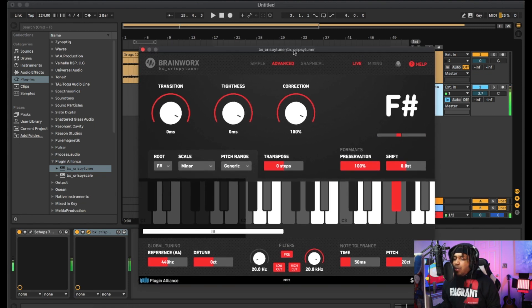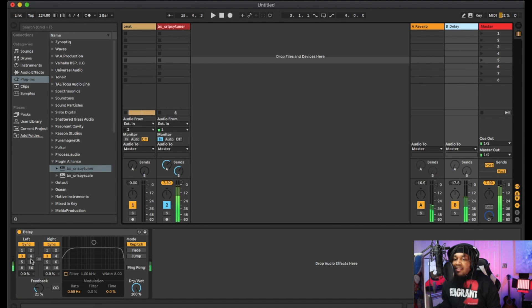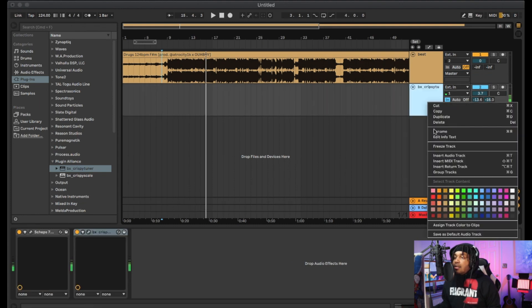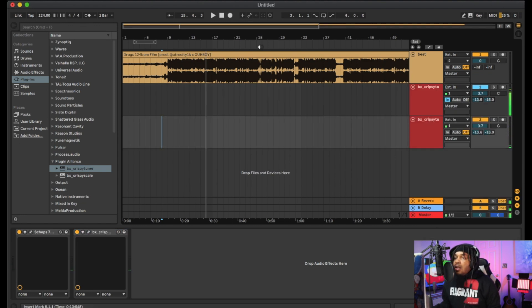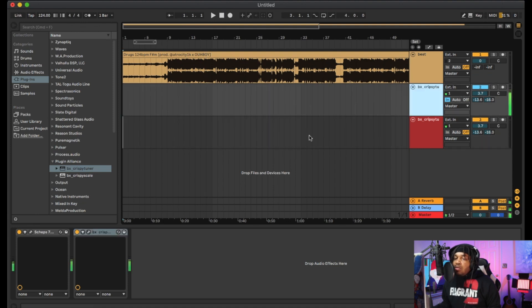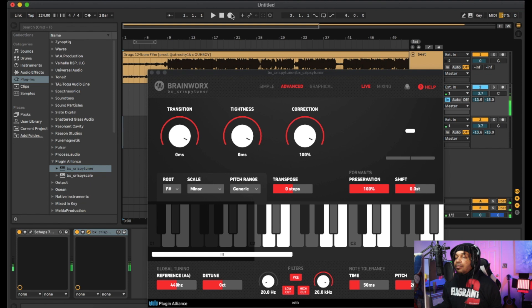My phone fell, but we're gonna record with it now and see what it sounds like. I like to record with reverb so I'm just gonna add some reverb, duplicate the track, and let's try it.